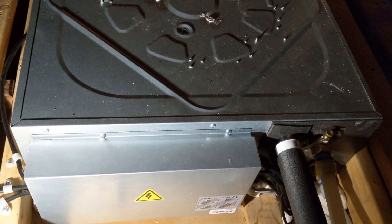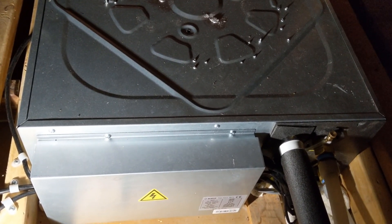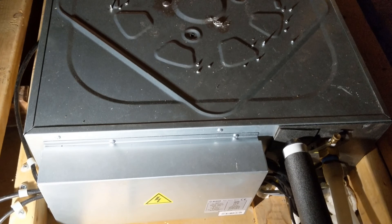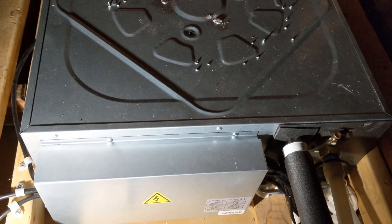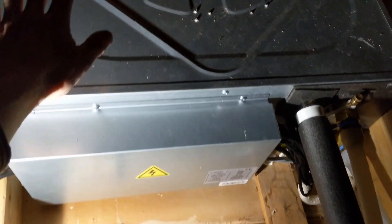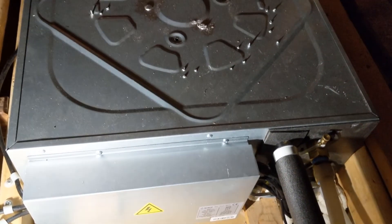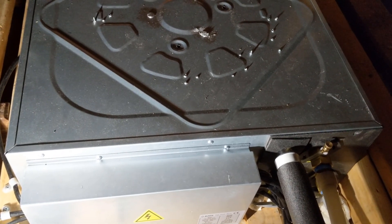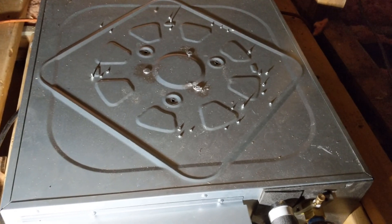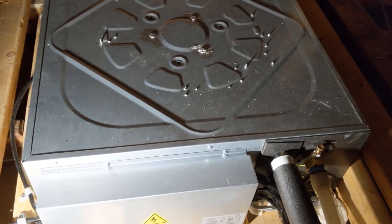Duct systems tend to get dirty over time and are impossible to clean, but with a hydronic system like this, there's no such issue. The unit is already insulated, so there's no need for extra insulation, though I'm thinking about adding some fiberglass on top. Overall, that was my review of the MB Tech ceiling fan coil — it's a great product.